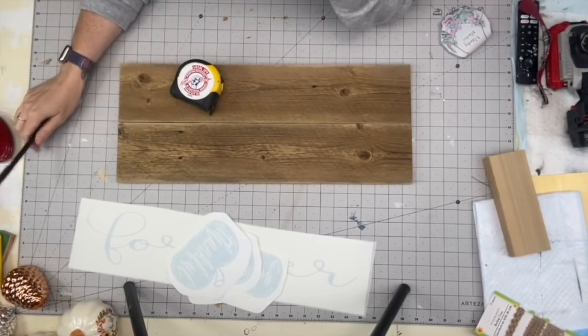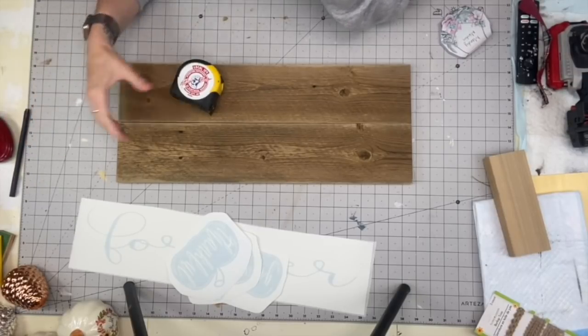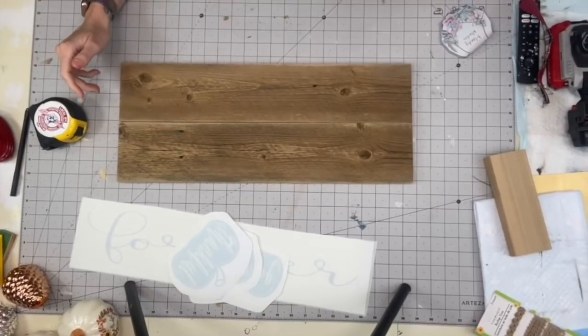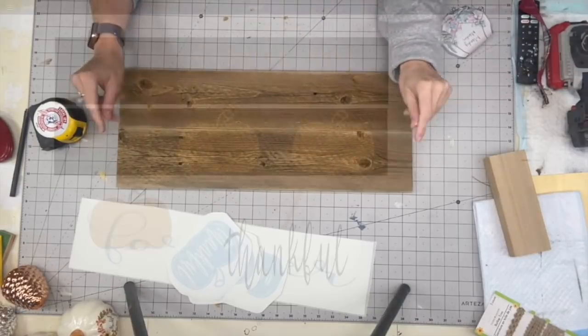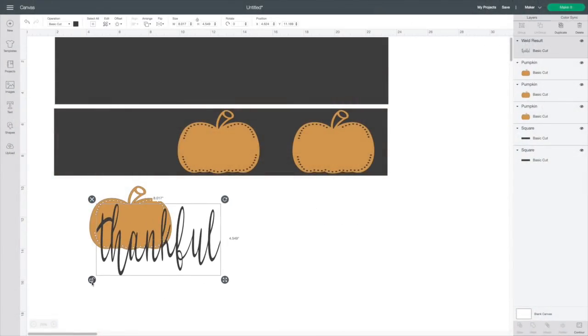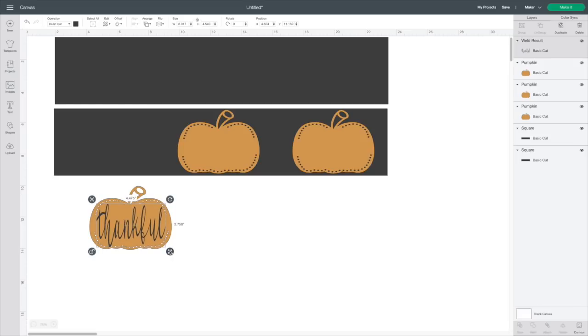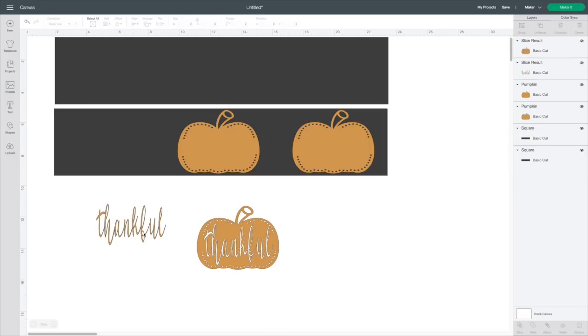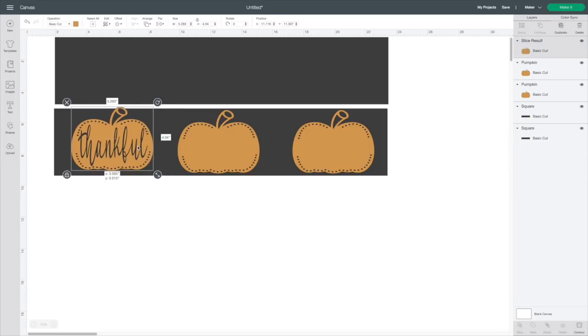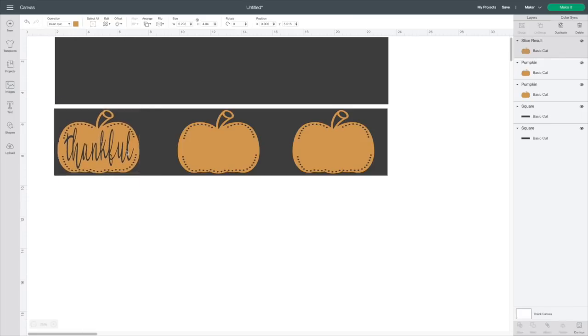Our next project uses two barnwood pieces — again free from Facebook Marketplace. I'm going to show you on my Cricut Maker how to slice in Design Space. I already picked out a pumpkin from Design Access and typed out my word. I'll put it over the pumpkin, highlight both the pumpkin and the text, and go over to Slice on the bottom right. Now your word is going to be cut out of your pumpkin. Erase the word layer — we don't need that anymore.